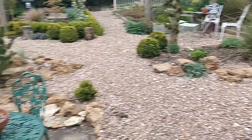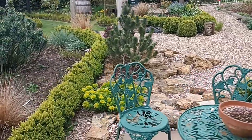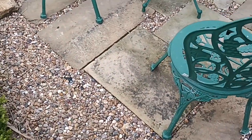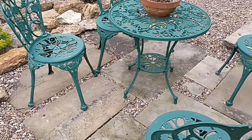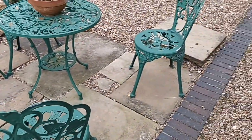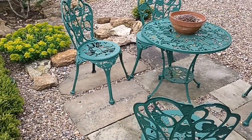This is a seating area. These reclaimed stone slabs were already in the garden — hidden away under plant pots around the corners of the building. What a waste putting them there, so I've lifted them and reused them here. They look good and it makes a nice seated area.